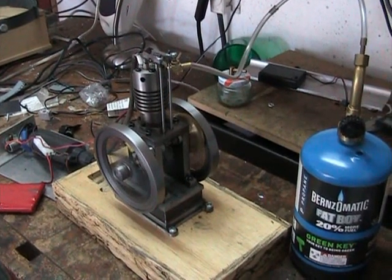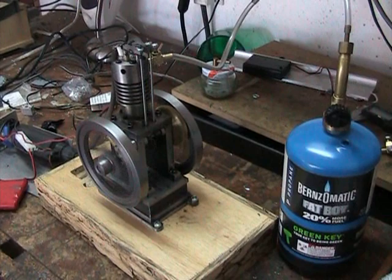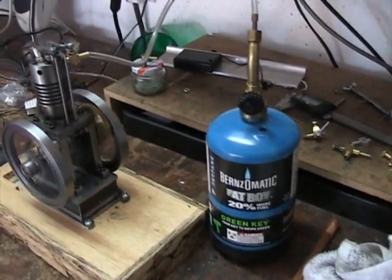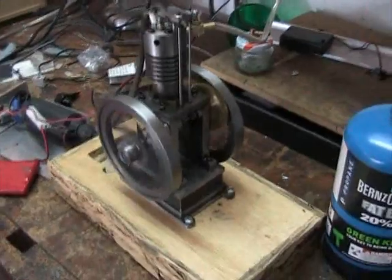Here I've got my engine running on propane. I'm not using a regulator — just controlling the flow of fuel at the tank with the valve. Regular propane from a torch. I've got a really simple air mixture that mixes in a little bit of air at the engine.